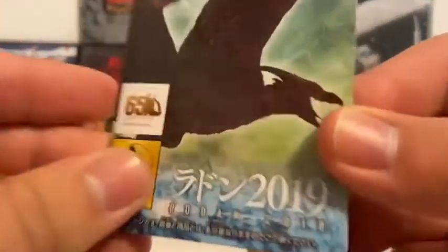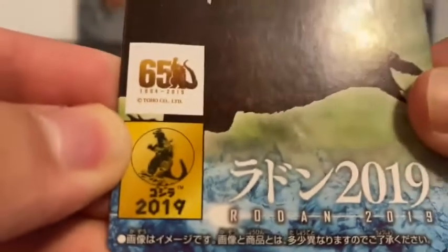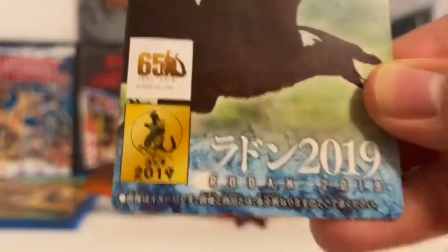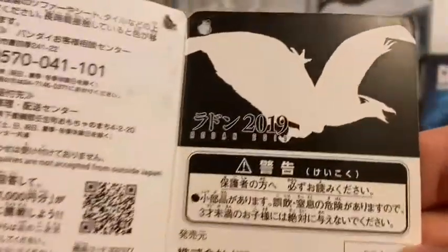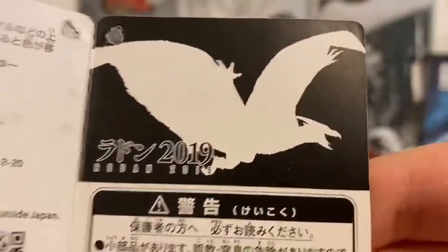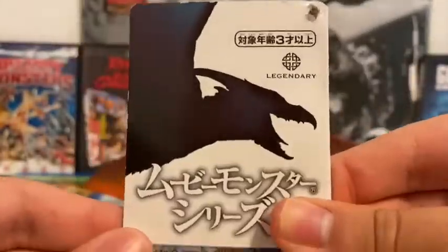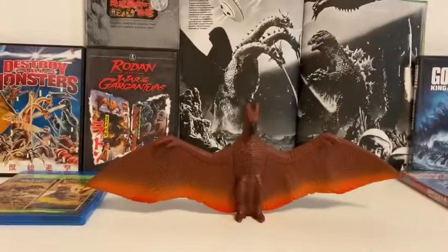Let's quickly look at his tag. Here's a picture of him. Monsterverse. Sticker of the '62 Godzilla, 2019 and the 65th anniversary. You have Shin Godzilla, his name in Japanese. On the inside, there he is and all this information. Backside — Bandai. Pretty cool.